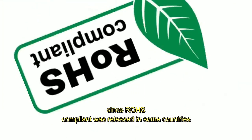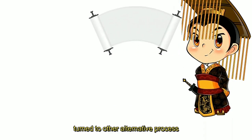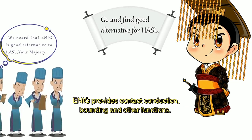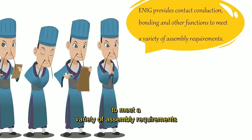Since RoHS compliance was released in some countries, the HASL surface treatment used for circuit boards in the past had to be replaced with alternative processes, and chemical nickel gold was one of them. ENIG provides contact conduction, bonding, and other functions to meet a variety of assembly requirements.